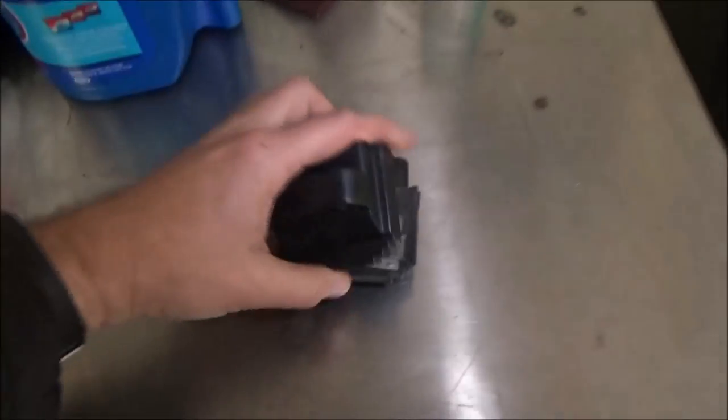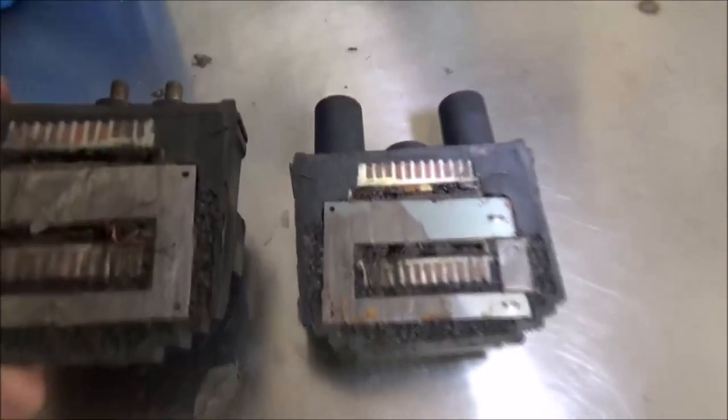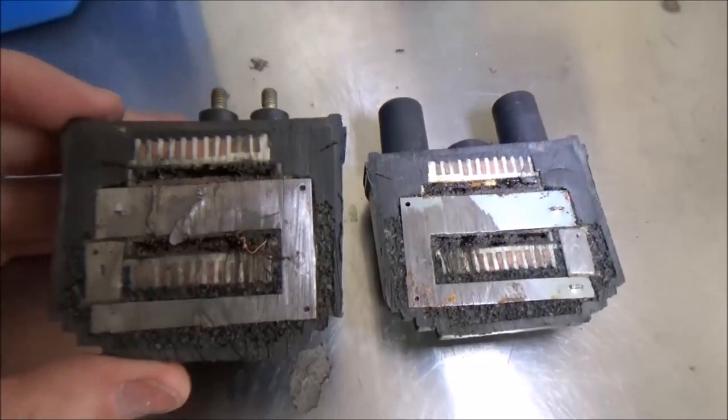Always working on some other different little things — cutting apart some fuel filters, got a clear battery, got an ignition coil that we cut open. That's pretty cool. You can see that — it's just one I grabbed at a junkyard.